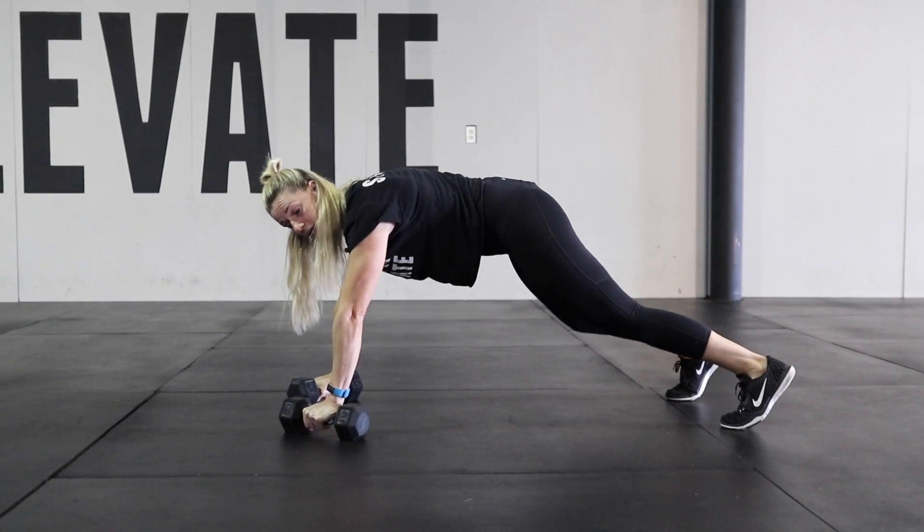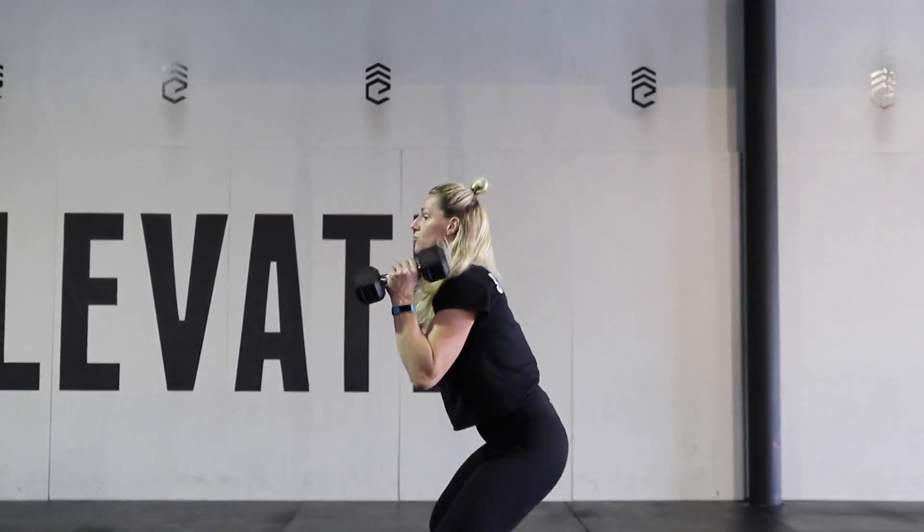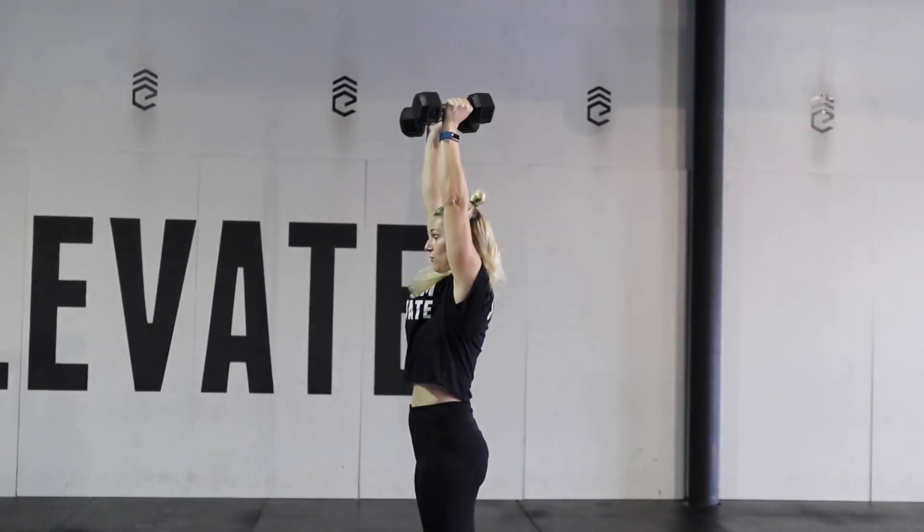Next, we either walk our feet up or jump them up. You want to make sure your feet are flat on the ground. You're going to perform a clean right into a squat, and then you're going to press overhead.